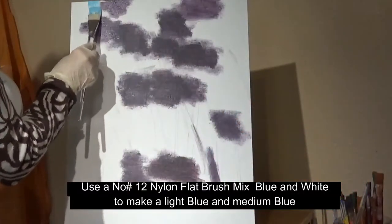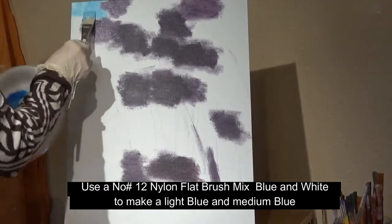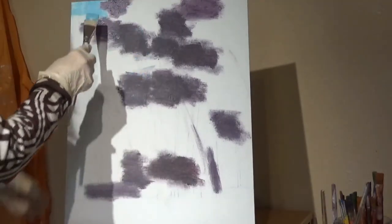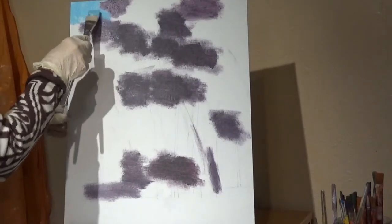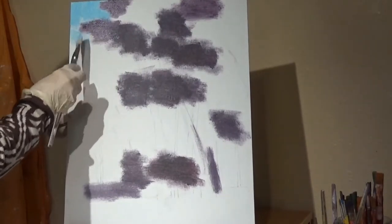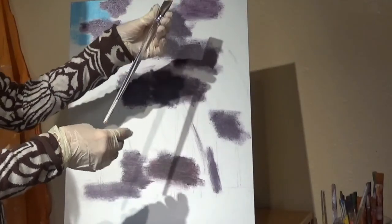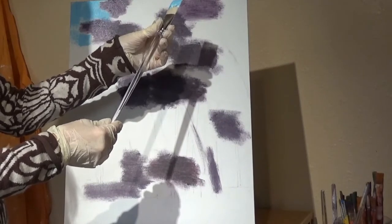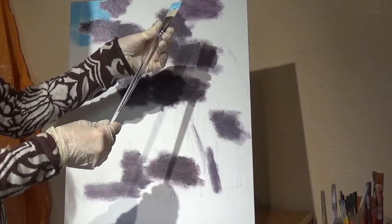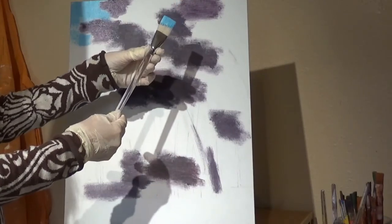Putting in some of this blue coming in through here, and we're going to do it all around the purple. We're going to put it in and it's going to vibrate into the purple. I am using a number 12 boar hair brush. You want to soak your brush on both sides and then do a gentle scrubbing motion in between all of this dark, dark purple.